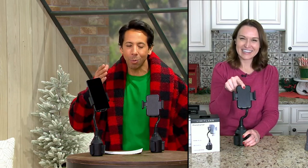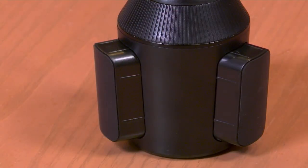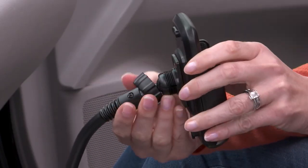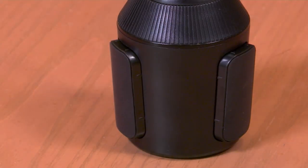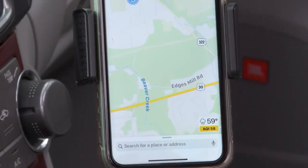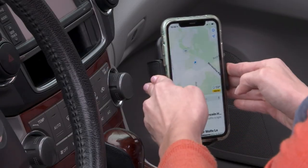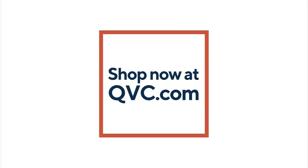That is genius — so smart. Thank you so much for coming in tonight and having some fun with us. Good to see you as always. You're getting two of these for $25.50. This is item V46040, the Limitless set of two universal phone mounts for car cup holders. And not just your cars — as we just discovered with Kylie, you can put these anywhere that has a cup holder: strollers, golf carts, so much fun to be had. Two of them for $25.50. We started our show with this item.